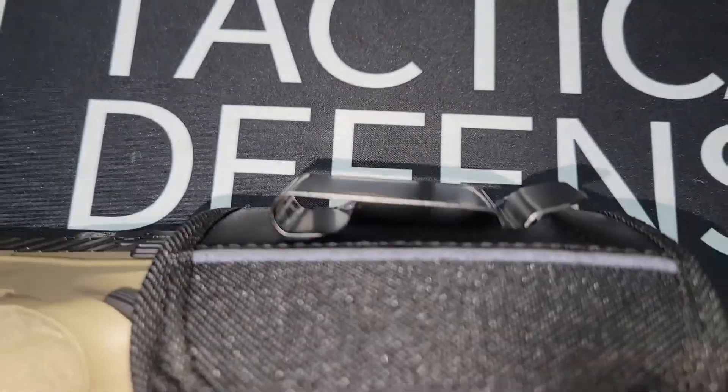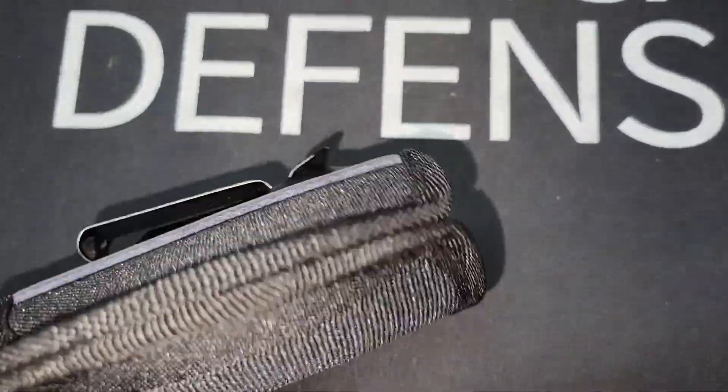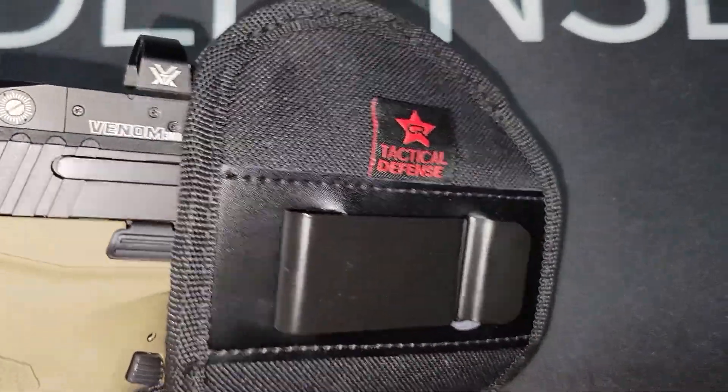You can also run a belt through here to make it more secure. It does have straps for outside the waistband, but it was built more so for inside the waistband. And this metal clip right here is removable.